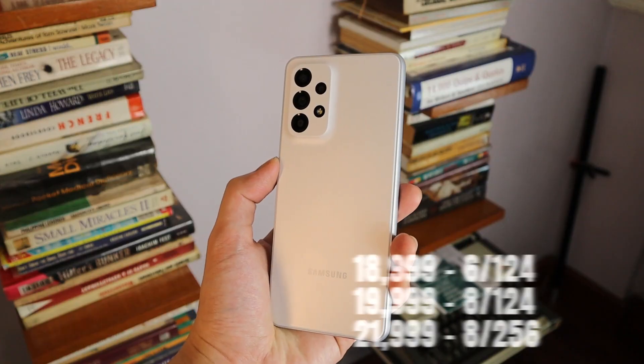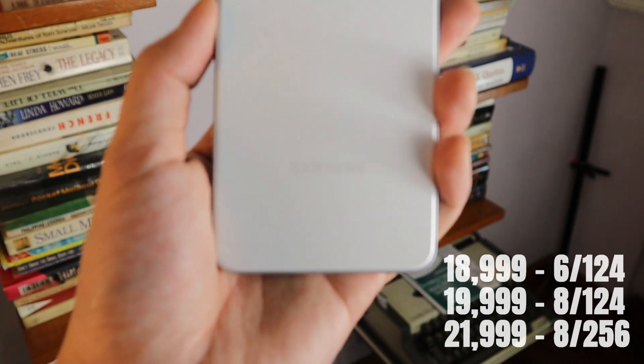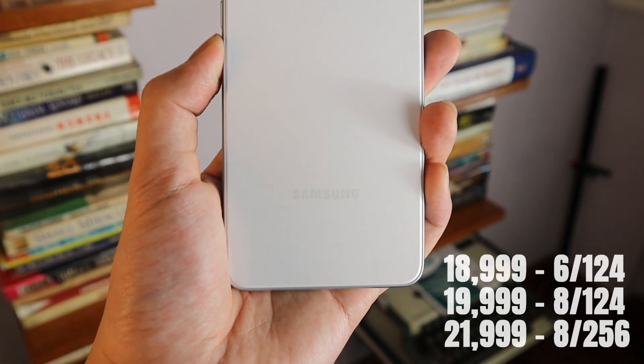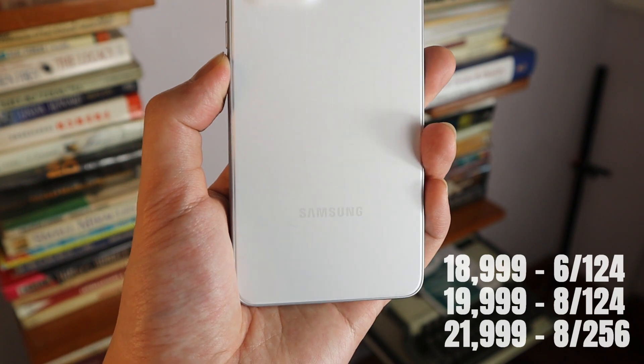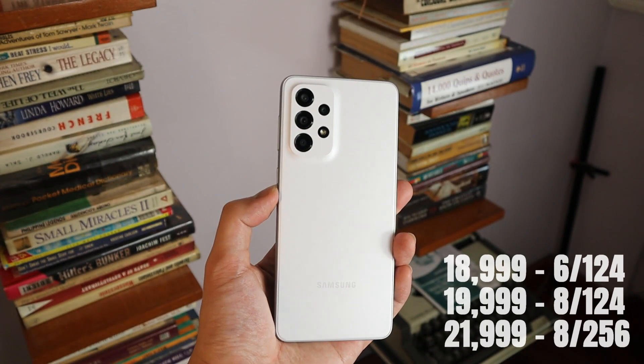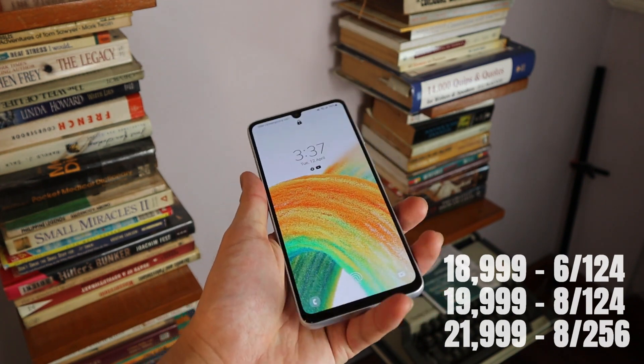In terms of memory, the Samsung Galaxy A33 can go up to 8GB of RAM and 256GB of storage, though this engineering unit is the lowest spec'd version with 6GB of RAM and 128GB of storage. Multitasking on this lowest spec was still consistent and reliable, with apps taking quite a while before needing to refresh.